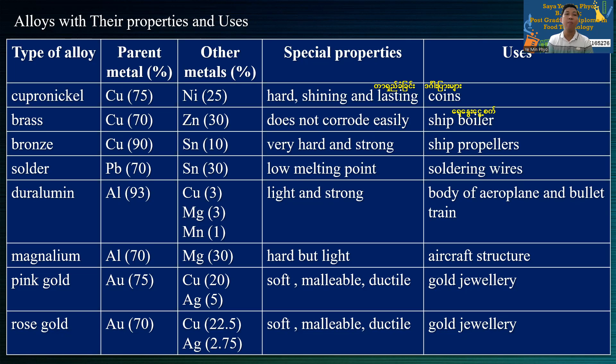Now, if you have 90% or 10% of your composition, you will produce a stronger material. So let's look at our own examples.